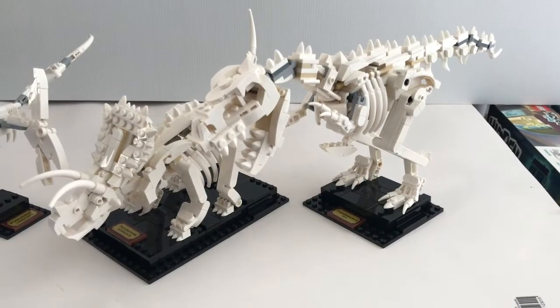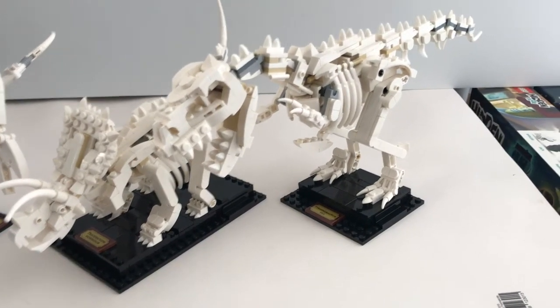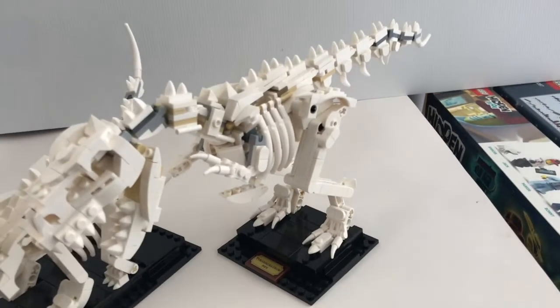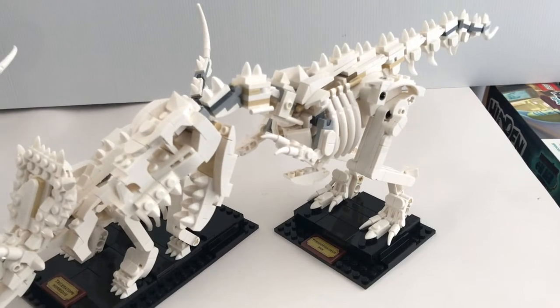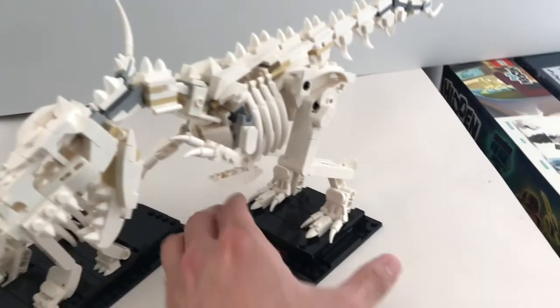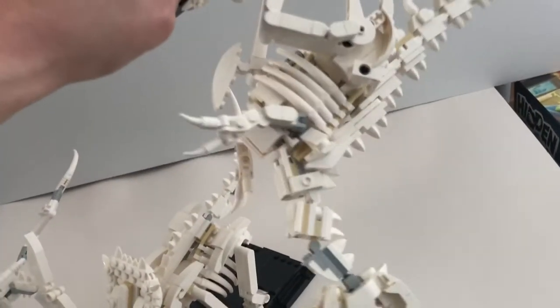For the Triceratops and the T-Rex, the stand and the skeleton are actually interconnected — you can't really remove the skeleton from the stand. There are good things and bad things about this. The downside is you can't display just the skeleton by itself, but the good thing is if you turn it over, it won't fall apart.